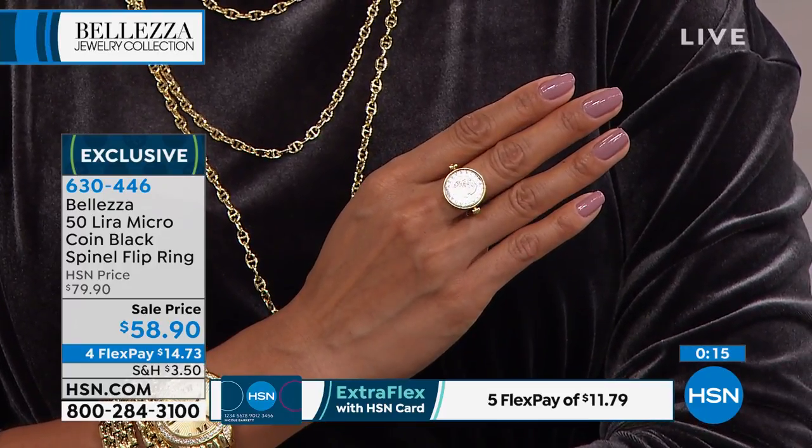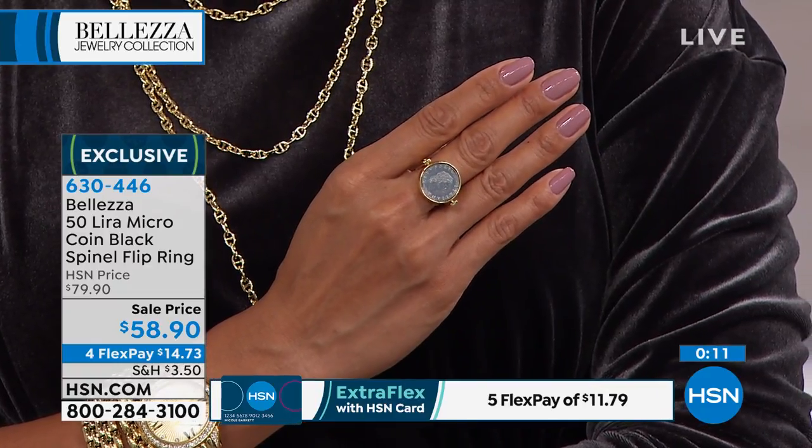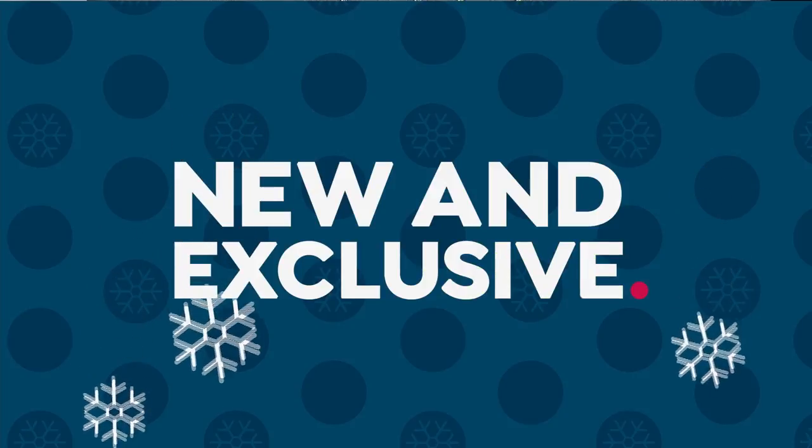Enjoy! Item number 630-446. Thank you so much for your phone calls. Tell me about the pieces still to come.